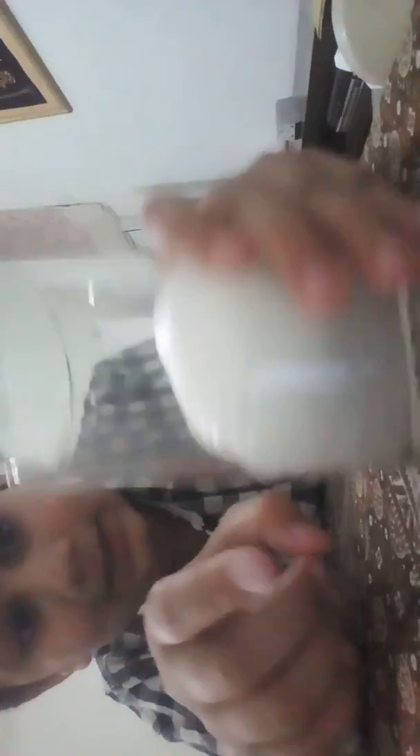Guys, look at this packet — it has just blown up! I'm going to use this funnel. Wow, guys, as you can all see, this packet has blown up with nitrogen gas. Look, it's blowing up! I'm just going to put my finger in it and mix it. Oh guys, look at this — it's blowing up, nitrogen gas!